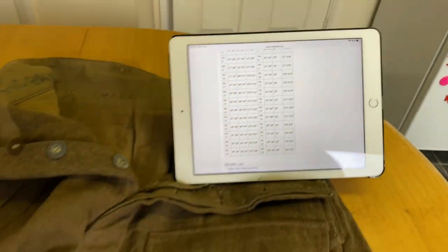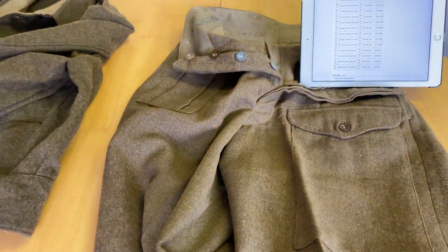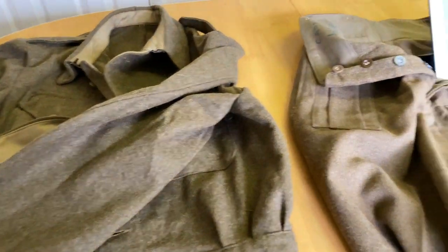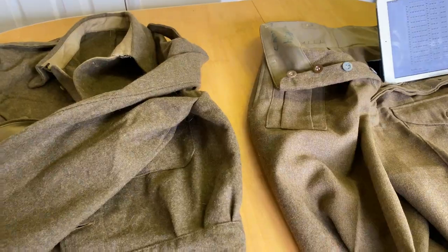If not, they're just great for the collecting value. Original World War II British austerity pattern battle dress. Chuffed.